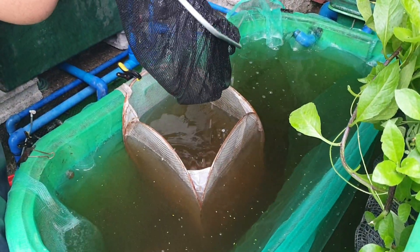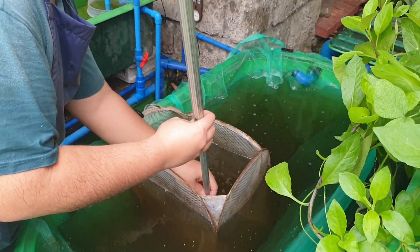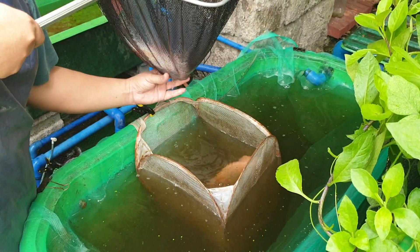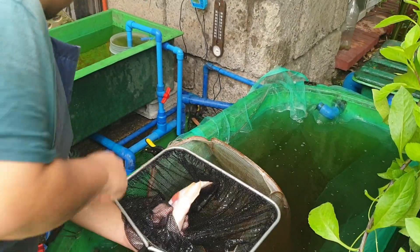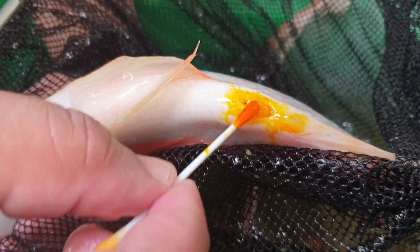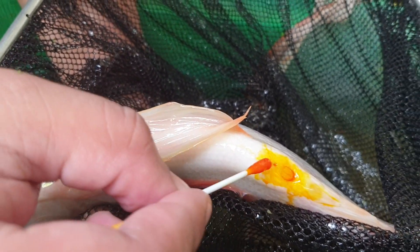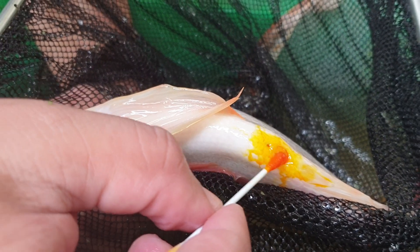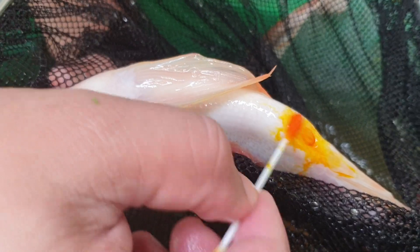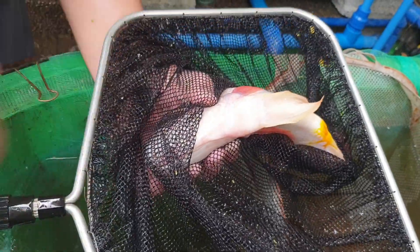We have one male, so let's now select a female. Let's try to catch one — this is a big one, maybe a kilo. We get our dye solution and apply it. This is a female because it has a U-shaped genital with a hole here and another hole there, so that gives us a line — that's the female genital. So that's one female.